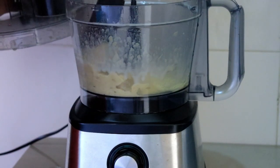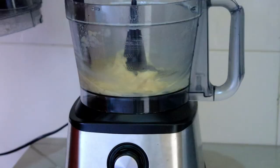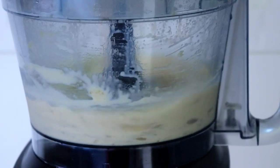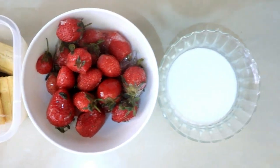Then I'm going to add two teaspoons of honey or any sweetener that you like, and also two teaspoons of vanilla essence. Then I'm going to blend this up and get a nice beautiful vanilla ice cream.